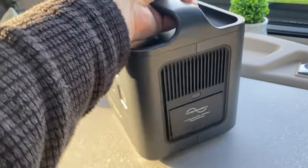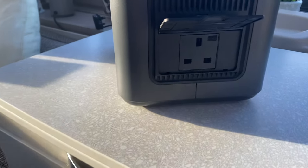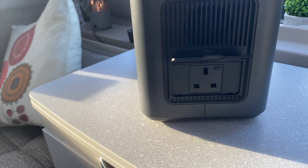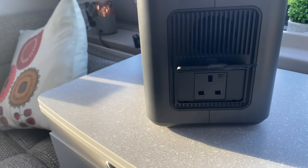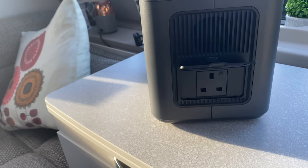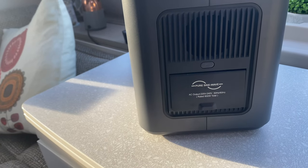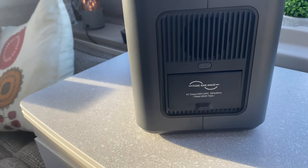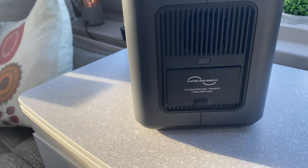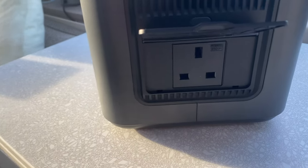Around on the side here is where you've got your standard 13-amp plug socket. Only the one socket, but actually no reason why you couldn't put in a four-way or a little two-way adapter. So if you needed more sockets, you can do. Plug in and you just switch on here to power that side of the power bank up, ready to take 220-volt, 50 to 60 hertz, at 800 watts total power through a 13-amp socket.